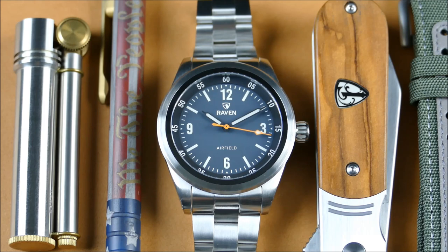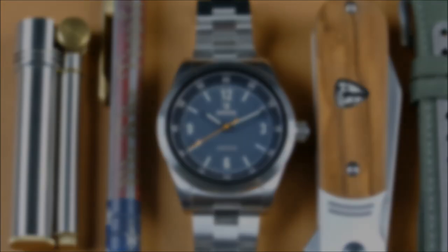This is really just a practical blend of a field and a pilot's watch. The Airfield is ideal as that companion from the land to the air, and down into the sea if needed with that extra water resistance. So with all that said, let's go ahead, zoom the camera out, get this piece in hand and take a closer look.